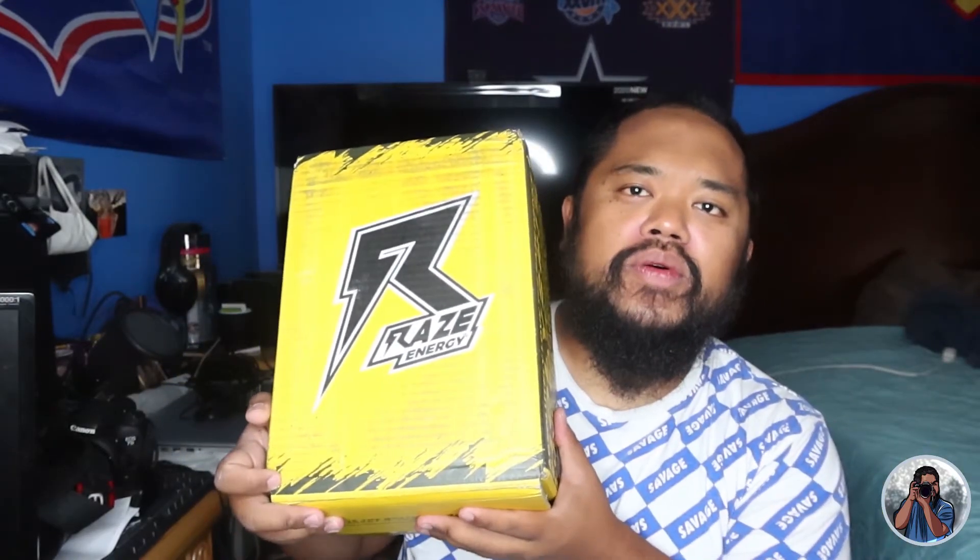Shoutouts to Raz Energy Drinks again. I am an ambassador for the program that they have. So I already tried a couple of drinks — some I bought at the store. They only sell at certain places. They sell a couple at GNC, but it's hard to find them. But if you do find them, go and try them out.